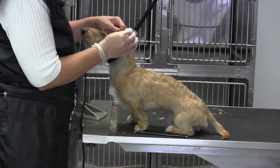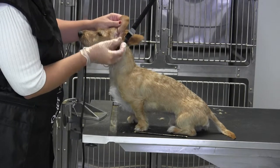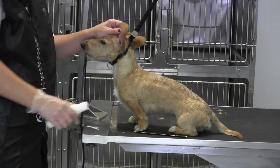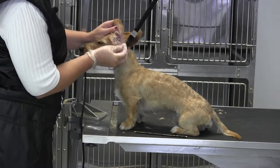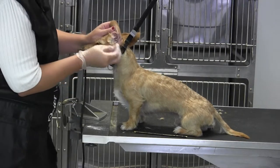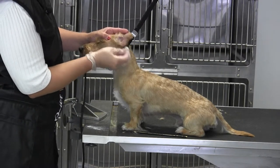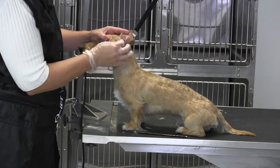You're just going to want to grab onto each of those hairs. Sometimes I'll put a little dab of ear powder on my table so I can use it like rosin, dipping my fingers in to help, because when you start hand stripping, the oils in the coat come out and sometimes the hair gets really slick, even with the latex glove on.